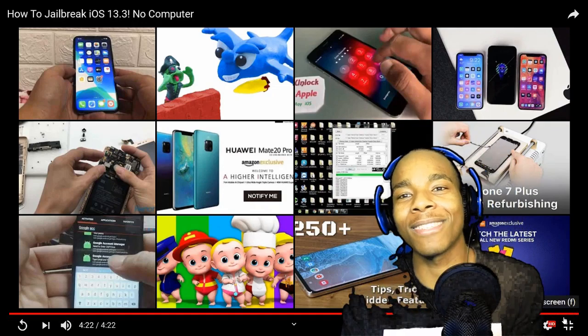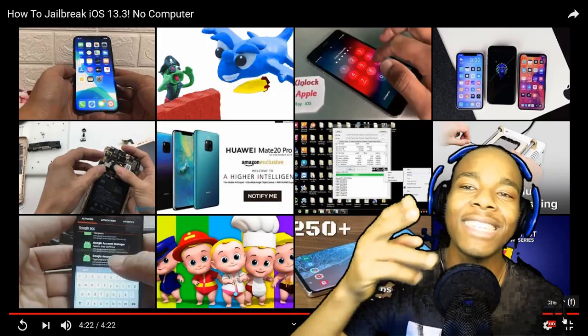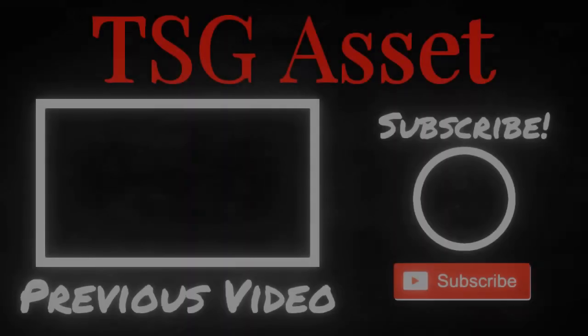Anyway guys, that'll be it for the video. I hope you all enjoyed it — if you did, please leave a like, and if you didn't, please leave a dislike. Thanks again for watching. THC signing off, bye!